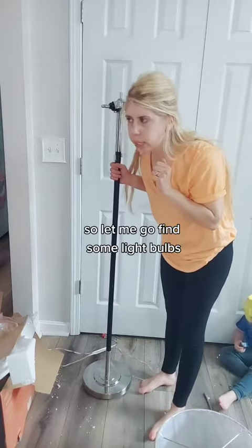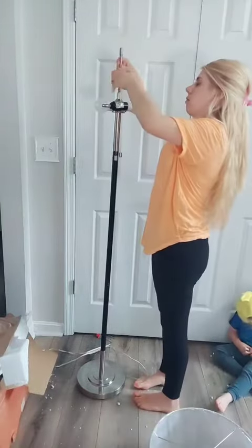It doesn't come with light bulbs, so let me go find some light bulbs. Thanks for listening.